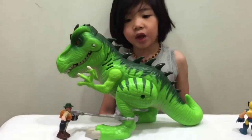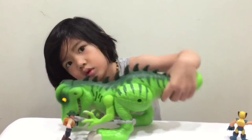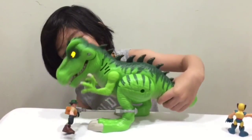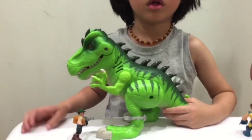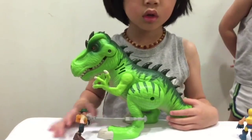He makes a couple different sounds, like a big roaring sound and there's like a chomping sound.